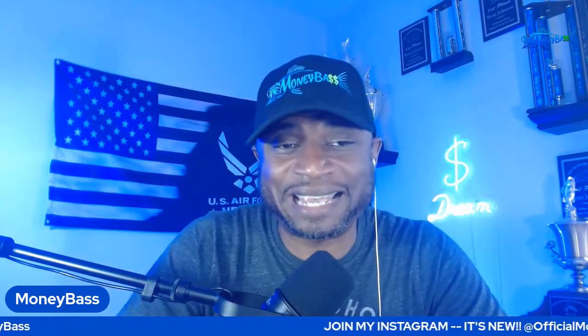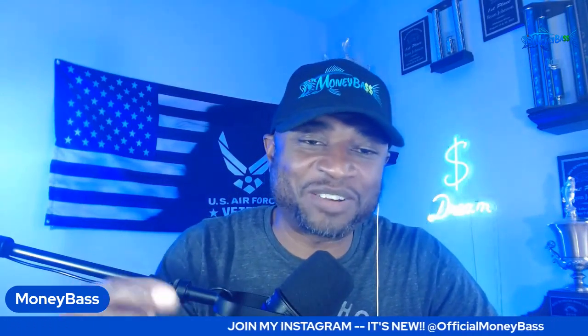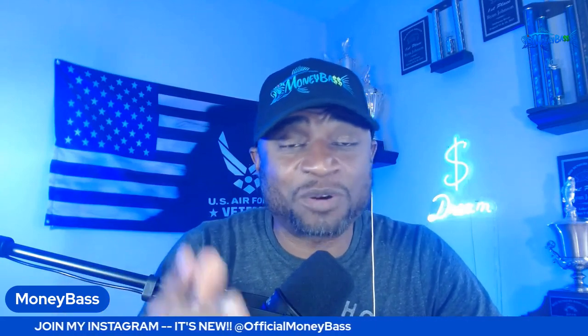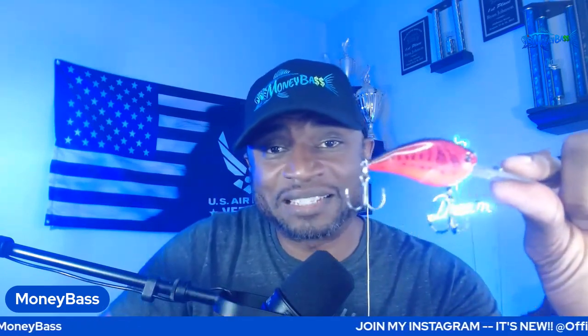So there you have it — that's how I would fish it. I'll reply to all comments as usual, so I'm interested in seeing what you guys have to say. Get active down in the comment section, hit the like button on your way out if you didn't on the way in. I'll see you on the next video.